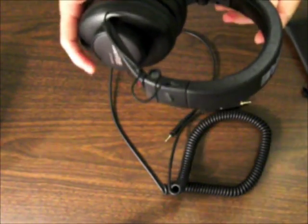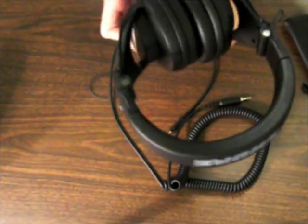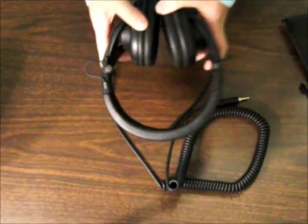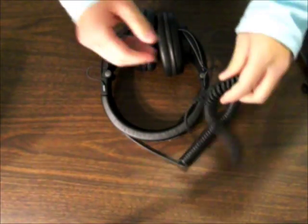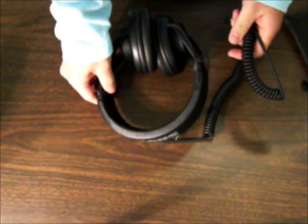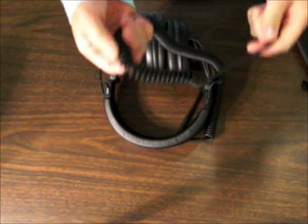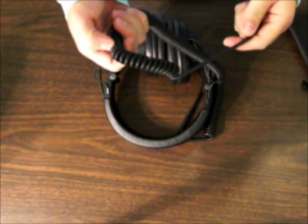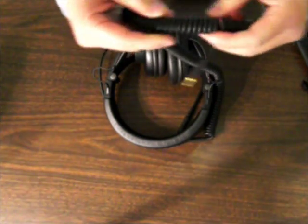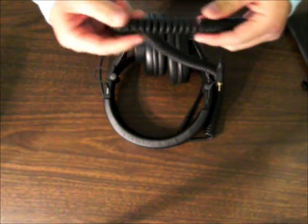Overall, these headphones are pretty good for their price. It's $80 on Amazon. The cords are detachable, so if your wire breaks, you can buy a replaceable wire. They also have wires that aren't coiled, so you have the option of both — but when you buy it, it comes with the coiled one.